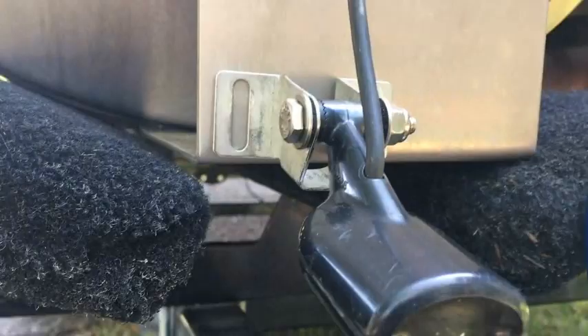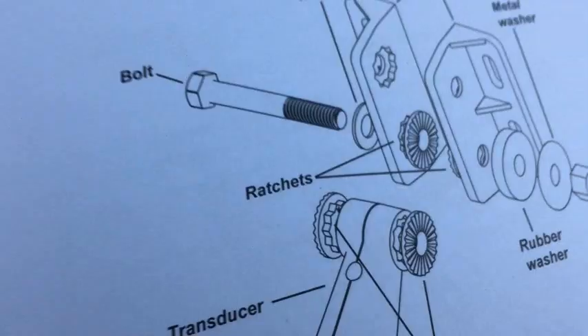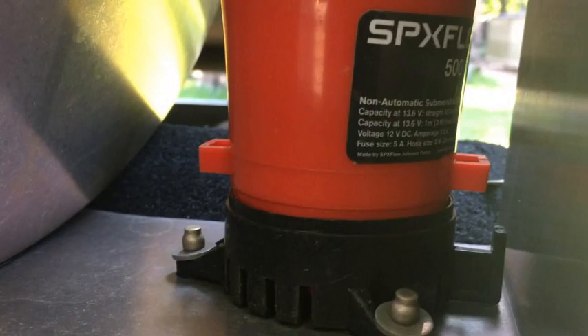This is an old Eagle transducer from a previous fishing pontoon boat I owned, and here is the new one we're going to be working with. Here's the bracket — I'm following the included instructions, and I have the ratcheting washers set up inside of the sleeve. I'm going to be mounting this along with the rubber components. First thing we're going to do is mount the transducer bracket.